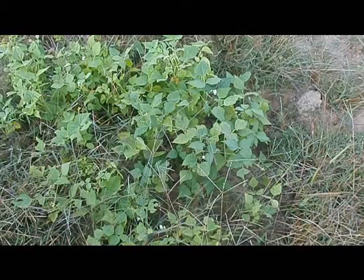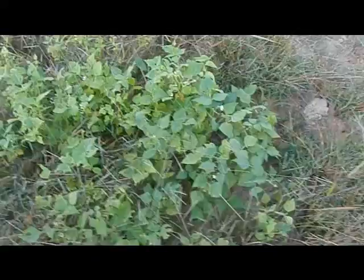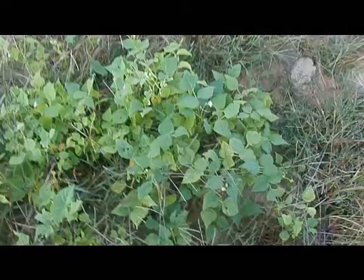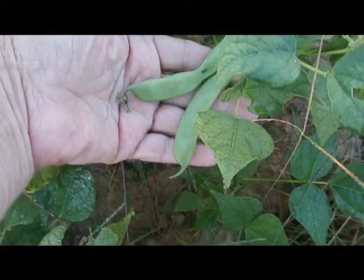Some of you might remember that a while back, a few weeks ago, I planted beans — these were just grocery store dry beans. I also updated that they started growing. Now these look pretty sad; I haven't done anything to them, haven't watered them, haven't weeded them or anything. They look pretty cruddy right now, but look what we've got — we're getting beans!